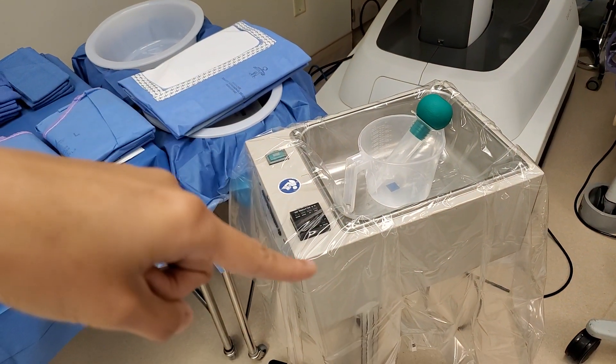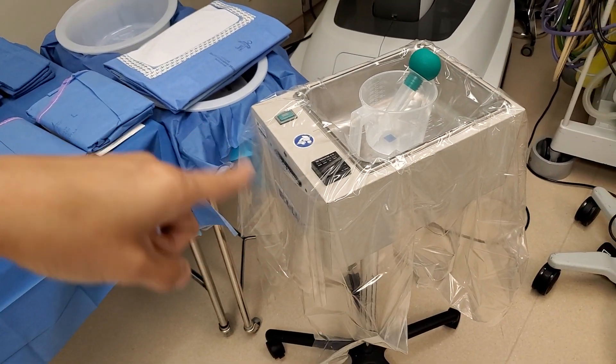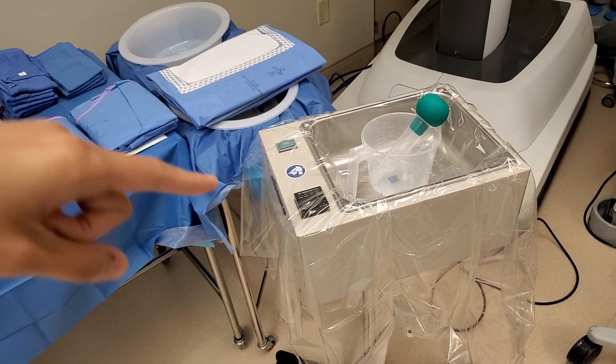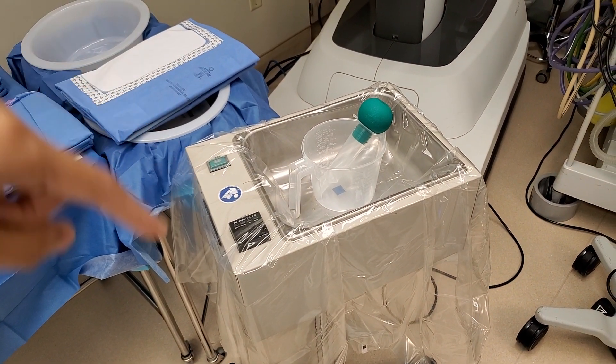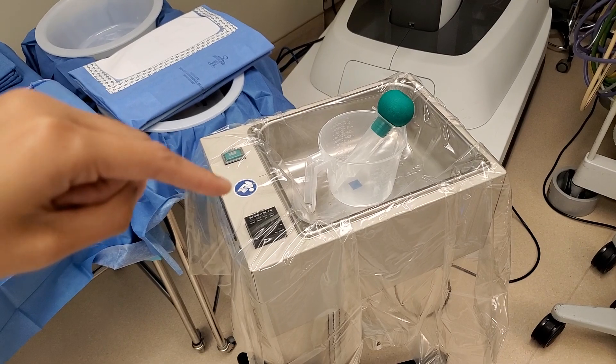And the warmer — this is a warmer drape. It's clear, and don't turn it on if there's no saline or water in it because it might burn; this thing really gets hot.